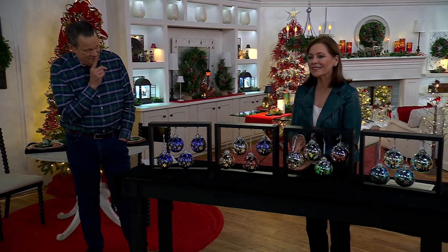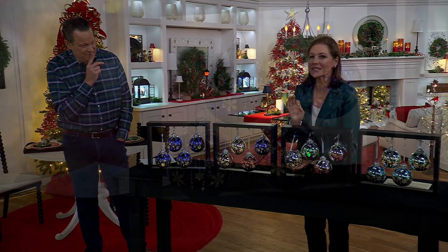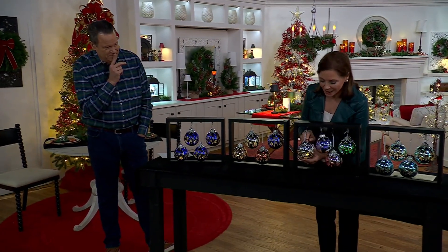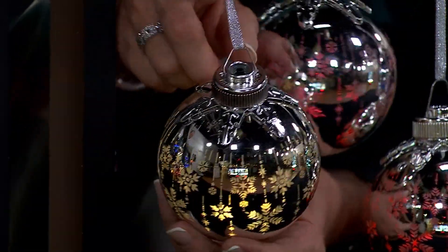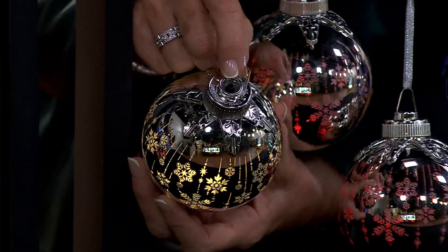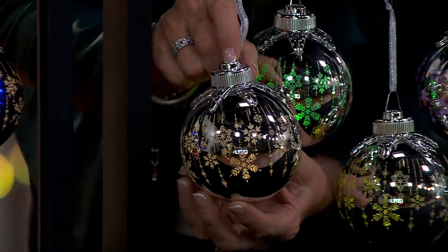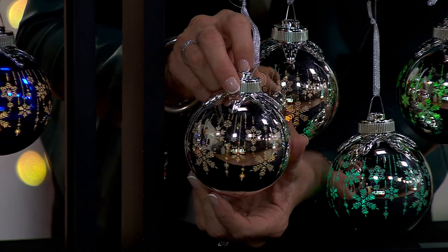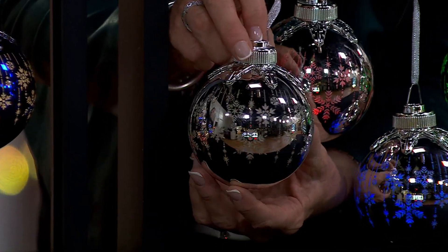I am thrilled with the technology that made this possible. We put the batteries underneath the cap. I'm right here with the silver one. You click this little button — see the little black button? I clicked it once and we have beautiful, steady light.